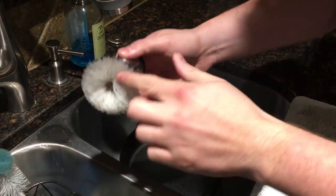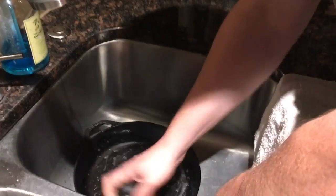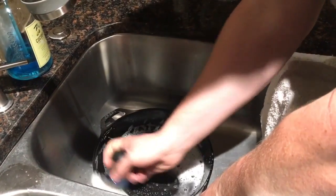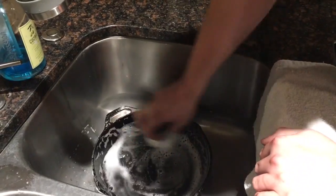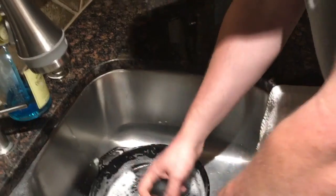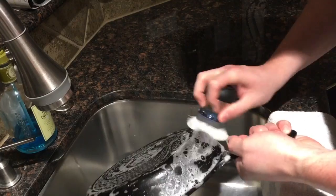I'm gonna come over here to my sink and just use a mild brush — nothing harshly abrasive. I'll put a tiny bit of Dawn dish soap on it with a little bit of water and wash it really well inside and out. Nothing crazy — no steel wool or anything like that. Just kind of getting everything off and scrubbing it inside and out really well.